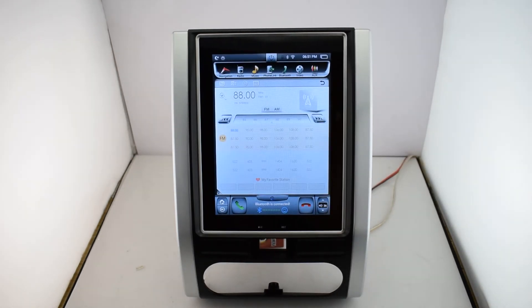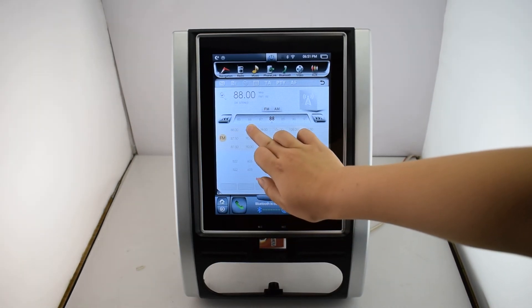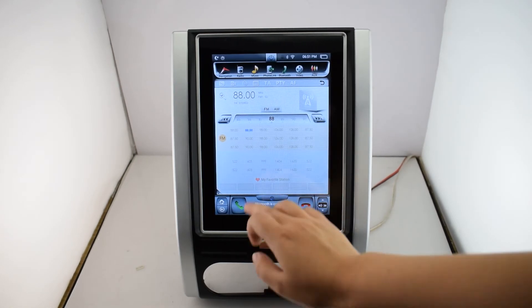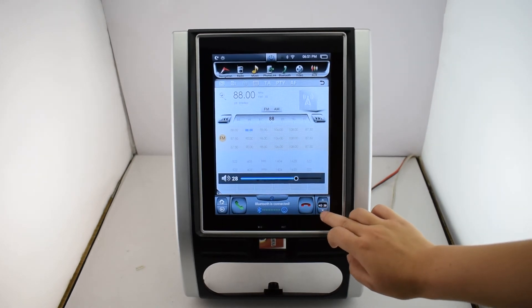Radio. You can connect to your favorite station. Also, you can adjust the volume here — volume up, volume down.